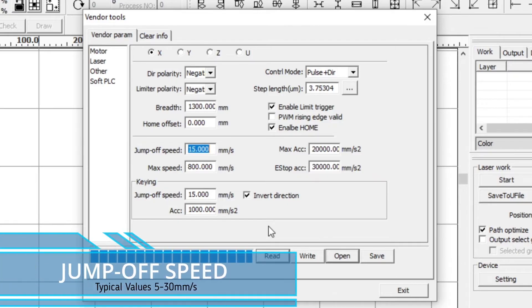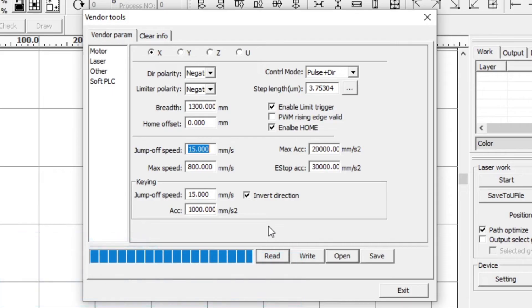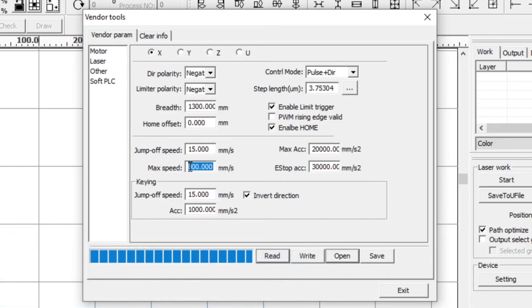The jump-off speed is set at 15mm/s and is the speed at which the axis motion starts from a stationary position. If it's too high the motor can lose steps, squeal or stall. If it's too low, it will reduce the running speed of the whole project. The maximum speed in mm/s is the maximum speed you want to limit that axis to. For example, if your axis starts to stall, stutter or vibrate over a certain speed, you can limit it there. In this case it's set to 800mm/s.